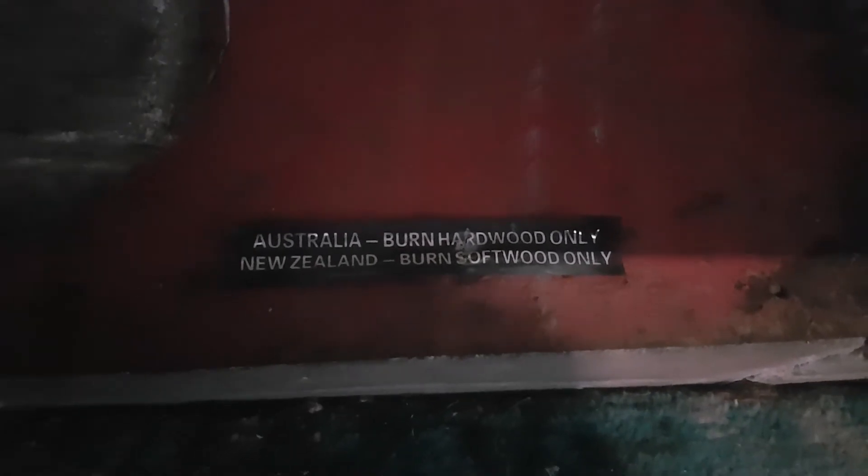Here's an interesting little fact — this little sticker was on the bottom, mounted to the base, and has obviously fallen off. It says: Australia — burn hardwood only, and New Zealand — burn softwood only. I can only imagine that's some sort of environmental emissions thing. Two different rules for two different places — very interesting.